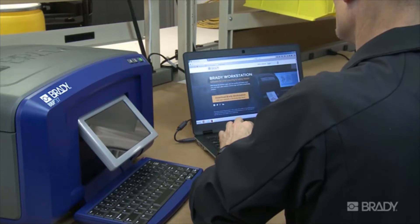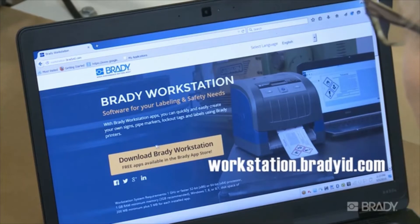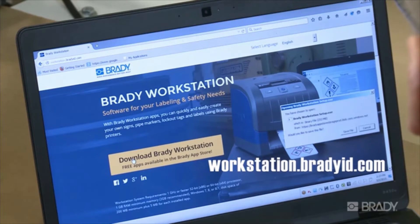The first step is to download and install Workstation onto your computer. Visit workstation.bradyid.com and download it free of charge. You can choose any additional apps you'd like to use by visiting the App Store.